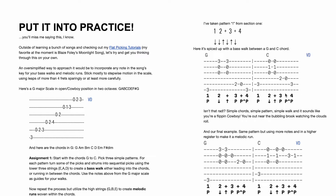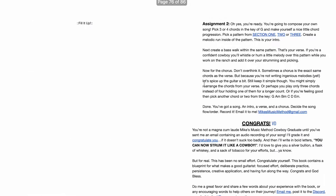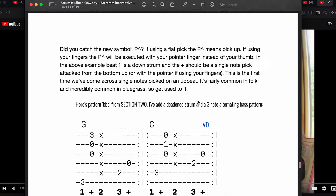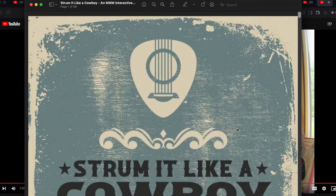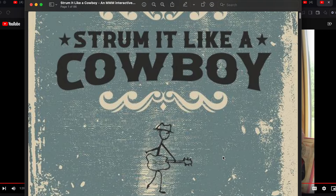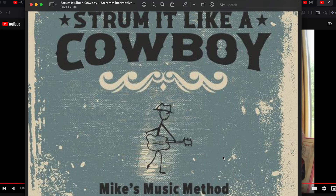So you guys get it — it's all there and it's waiting for you at mikesmusicmethod.com. You can buy this book straight up, which is great. Another awesome way to support the channel is if you get a membership — the All Access Atkins membership. For $14 a month, you'll get this ebook as well as my new one when it's released, plus access to a course I'm working on called The Guitar Journeyman. There are two lessons up now, with 25 planned in total.